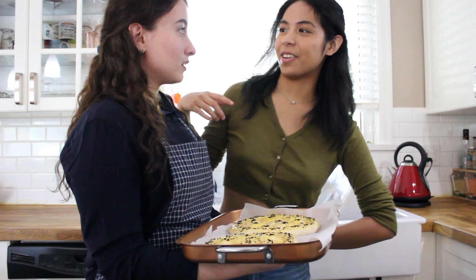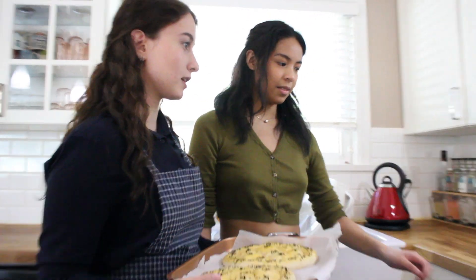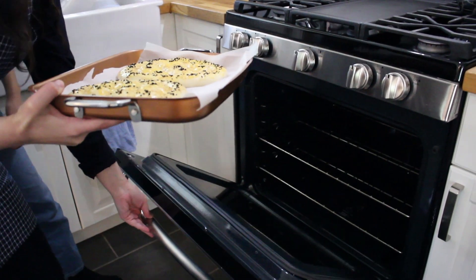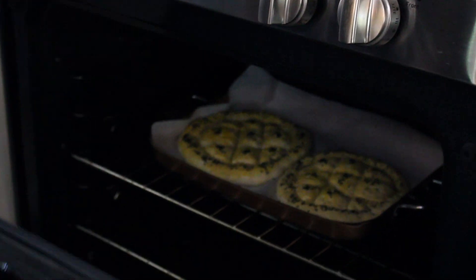How long do we bake it for? We bake it for 30 minutes in the oven and the temperature is 350 Fahrenheit. Honestly, I say 30 minutes but it might be more or might be less — it depends on the oven.